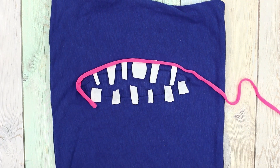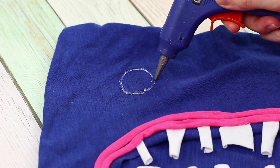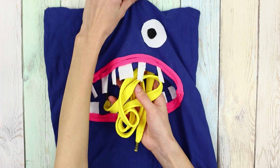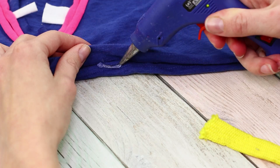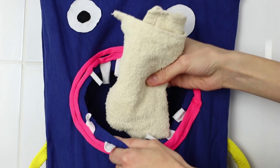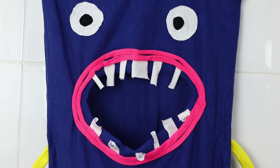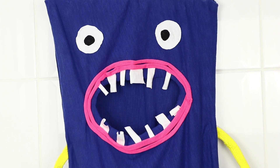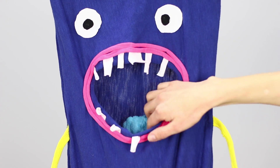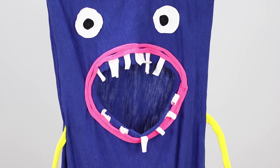Use a hot glue gun to attach eyes. Next, you need a wide yellow cord — fasten pieces of lace with hot glue. The result is a funny laundry bag: a real monster of cleanliness for your bathroom. Sooner or later, all your socks will end up in his hungry belly!